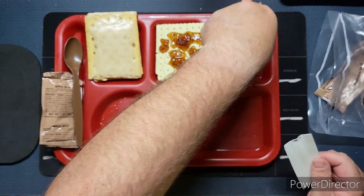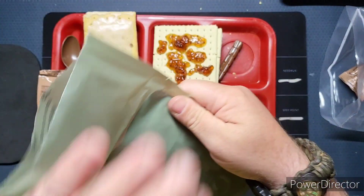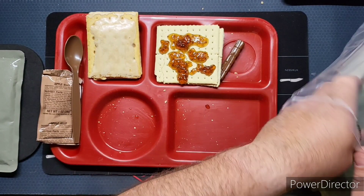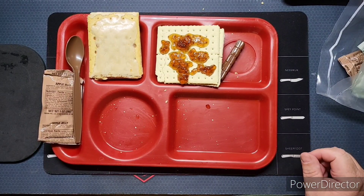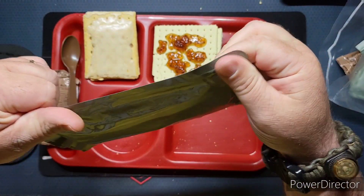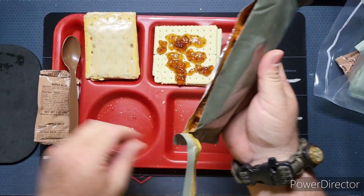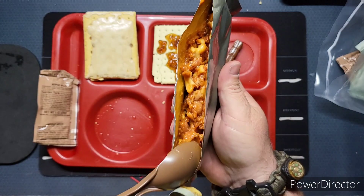There's your Tootsie Roll. One nice thing about these rations is that they all come pre-cooked and you can eat them cold, and that's what we're going to do.